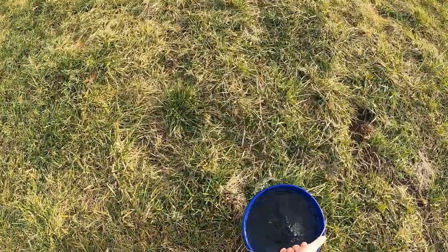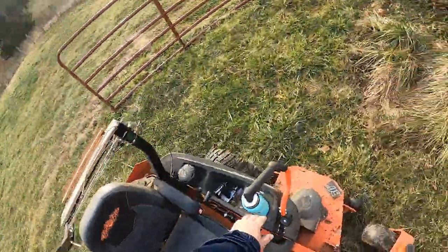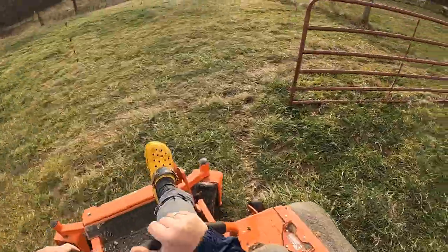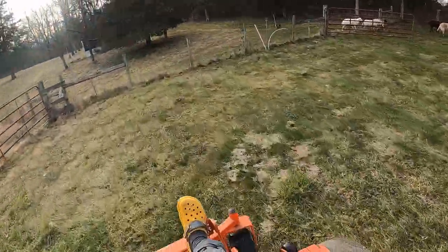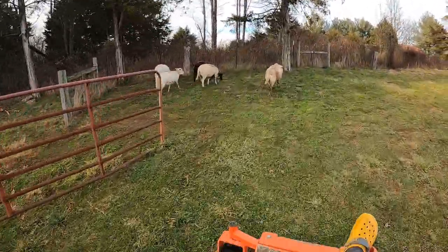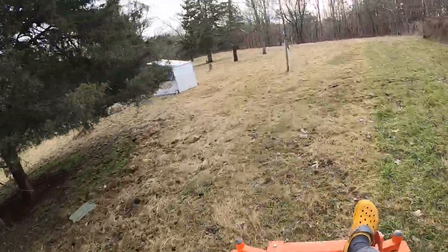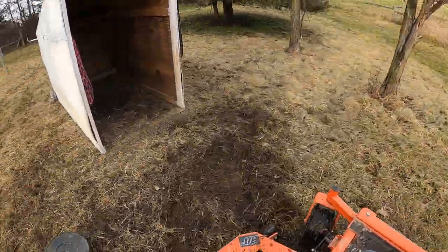Now we're going to put fresh water into the new grazing area where we're going to put the new electric wire fence. I'm not going to set up the wire yet — I've got to go get the shed first and bring it in, so that way I don't have to worry about running over the wire with the mower. The plan is to pick up the shed, pull it in there, and hopefully the sheep follow me in.